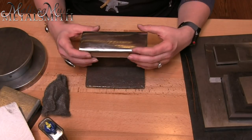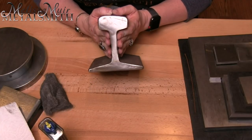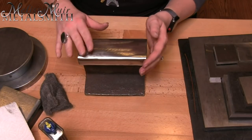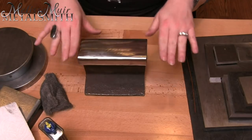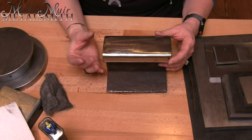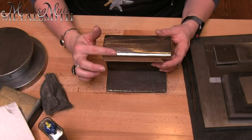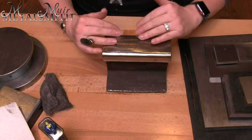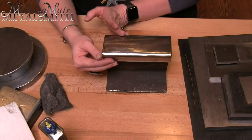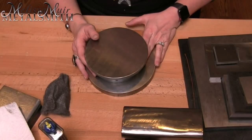Another thing somewhat common in different studios is a track anvil. This is a piece of railroad track that has been cut and finished nice and smooth. You can find these at different places — I believe I bought mine through Hector Ortega, though there are other suppliers online as well. Some even have a horn ground onto them. What I like about it is the slightly curved surface from the railroad track shape, which is really useful for certain bracelet details, curved pendants, and similar work.